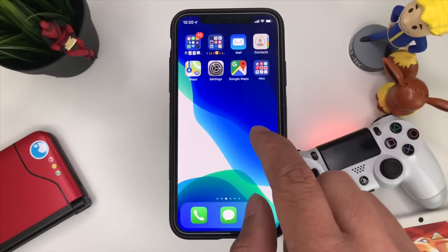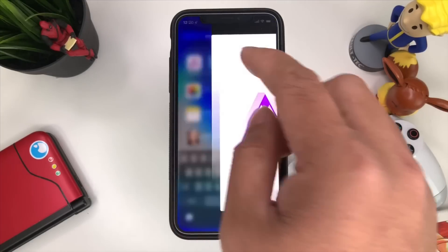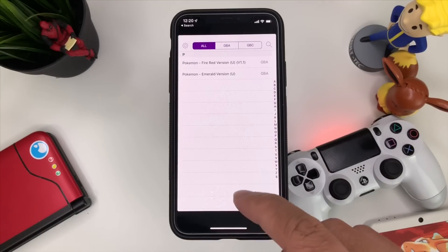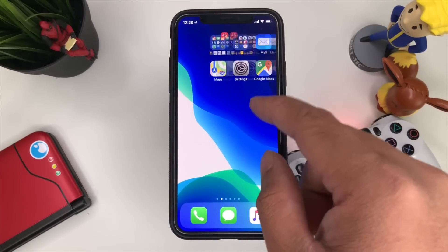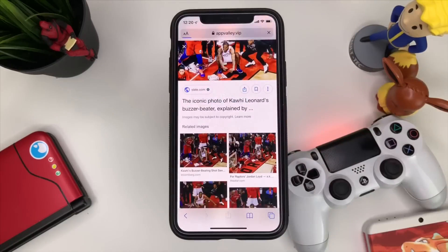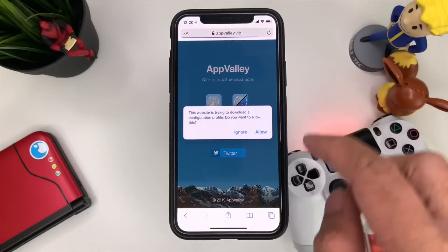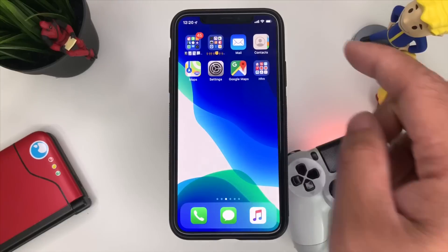Now we're going to go ahead and open GBA for iOS. I also made a video on how to install this using TweakBox, but today I'm going to show you how to get it with a different app. Go to Safari and go to App Valley — that's appvalley.vip — and install the free one. Press Allow.